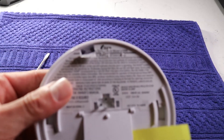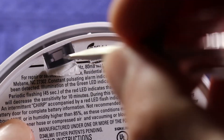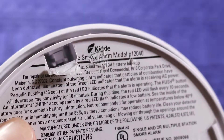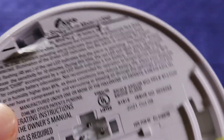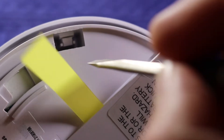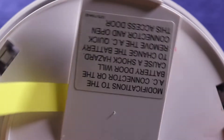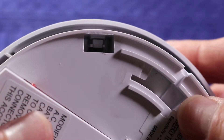With the clips exposed, you have to use a small flat blade screwdriver to pry them apart. Here's a close-up — it's a fiddly operation. As you can see, the lever just slides towards the center of the alarm. Make sure you get all three before trying to pry the unit apart.